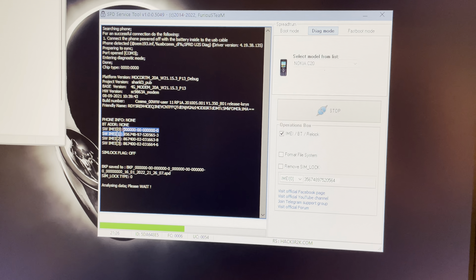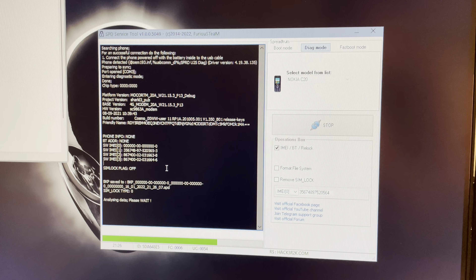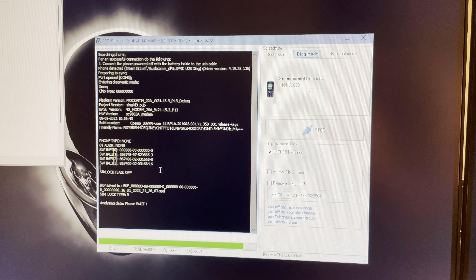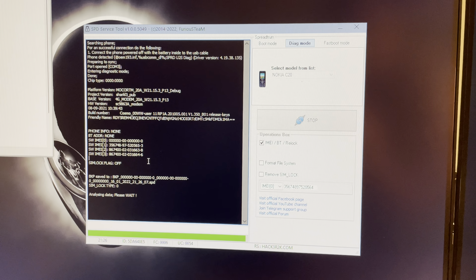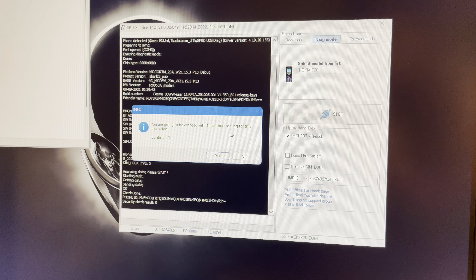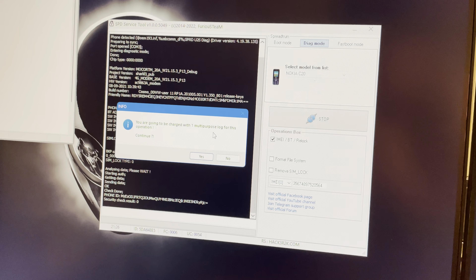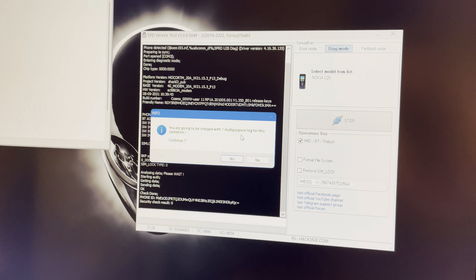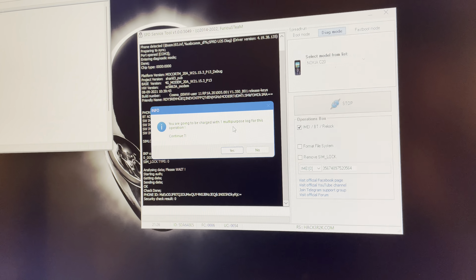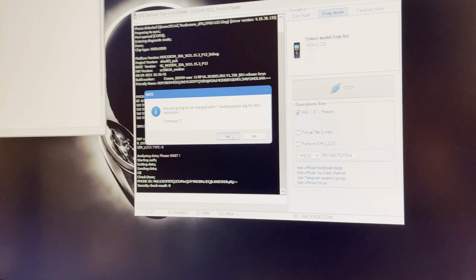As you can see, the software also shows the zero value for the IMEI. The software now informs us that we are going to be charged with one multipurpose log. At the time of recording, one multipurpose log equals two Furious Gold credits, which is roughly 2 USD. It's not really much for such a complicated operation. If we have the credits, we simply press Yes in order for the process to complete.